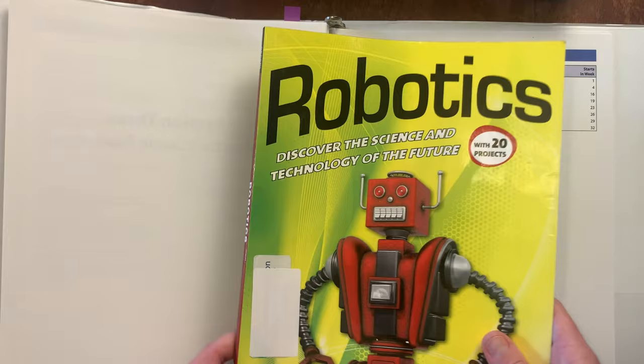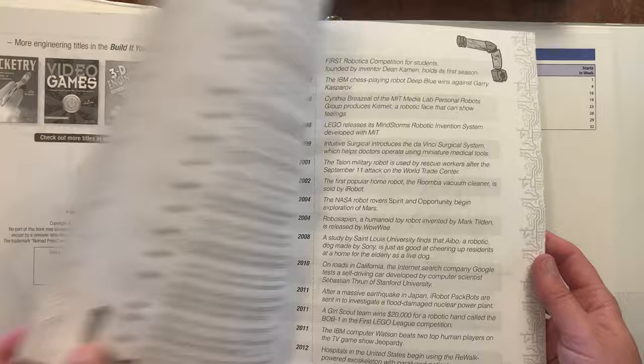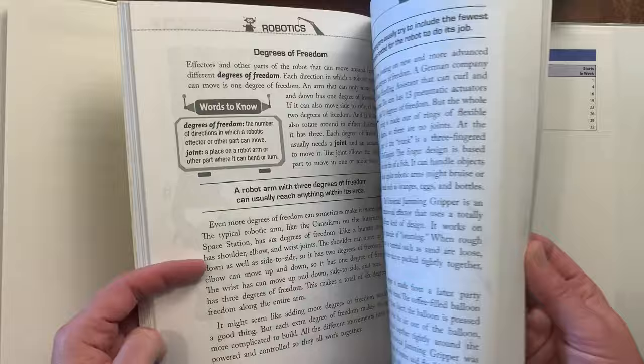Here is the list of books — I'm going to give you a look inside each of them. Robotics is this book here. She's been doing this one and actually just finished the assigned pages. I don't think they go through the whole book. There's a table of contents, a timeline, and a section on the world of robotics. She did some experiments in here — building models — and her science kit came with a lot of the things she needed for those.